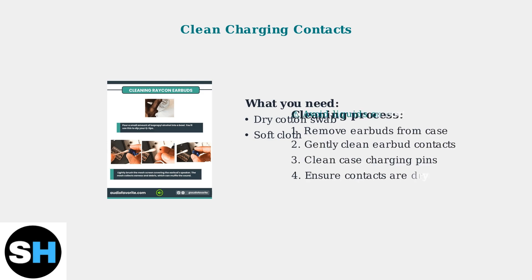If connection problems persist, cleaning the charging contacts can help. Use a dry cotton swab to gently clean the metal contacts on both the earbuds and inside the charging case. Avoid using liquids directly on the contacts.